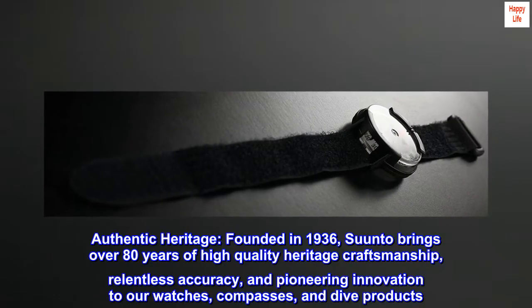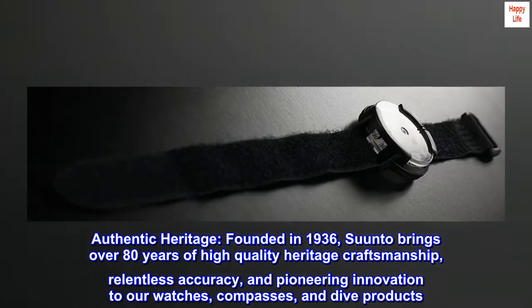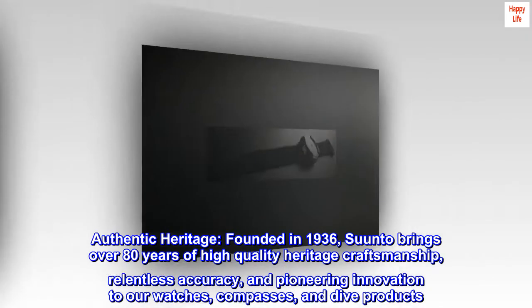Authentic heritage: founded in 1936, Suunto brings over 80 years of high quality heritage craftsmanship, relentless accuracy, and pioneering innovation to our watches, compasses, and dive products.